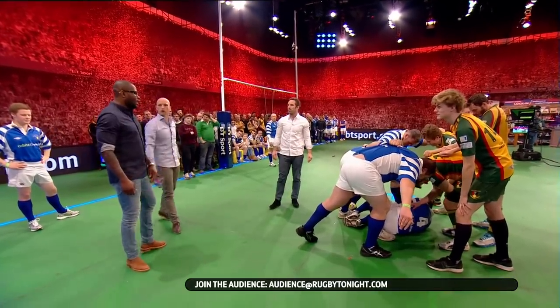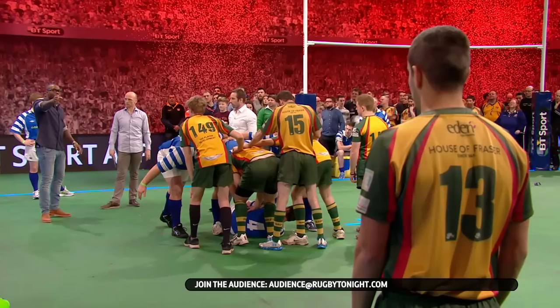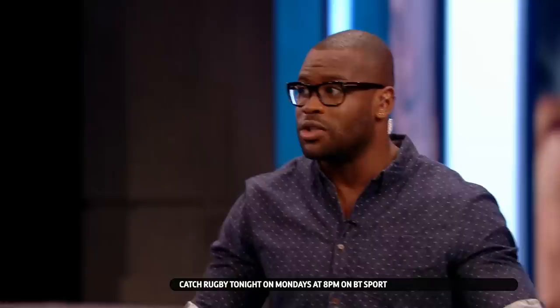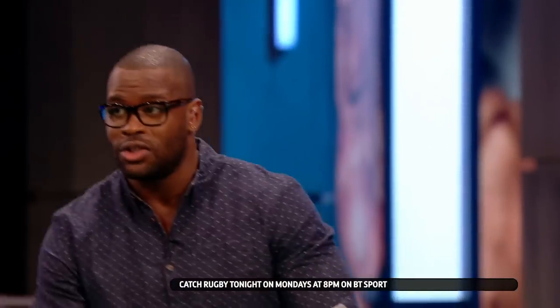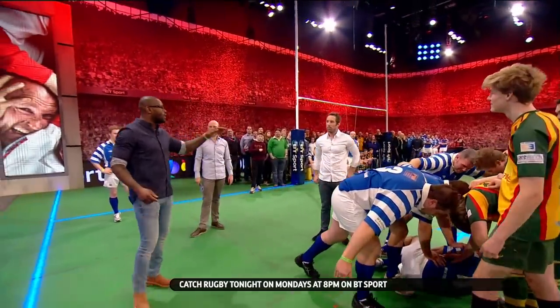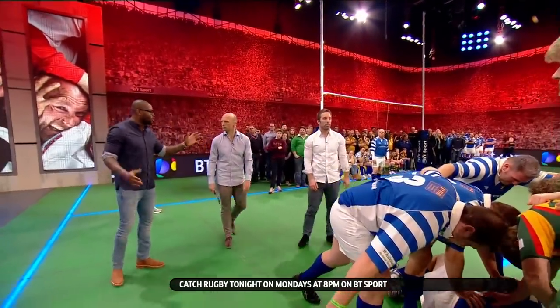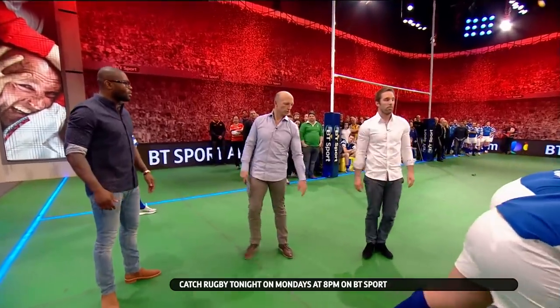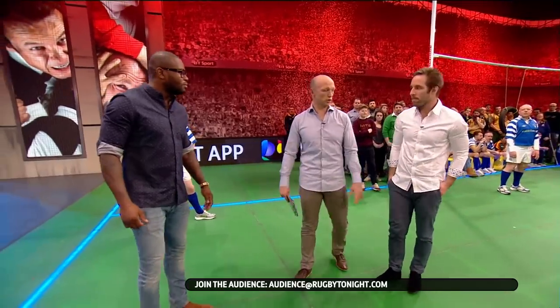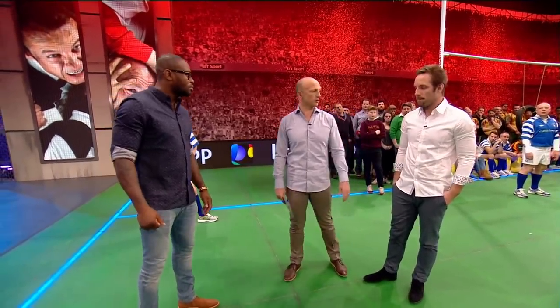What are you telling the scrum half? The ruck's so competitive — he might be dealing with loose balls, all the rest of it. So it could just be an extra set of eyes for Tomás. I'll just be talking to him about the position of the winger. If he's too deep, we might just be a little bit cheeky — I'll just say Tomás, he's too deep, and Tomás could just put in a little attacking kick into that space. I'd like to relieve as much pressure as I can from Tomás just by talking. Really, really nice insight — thanks very much for that.